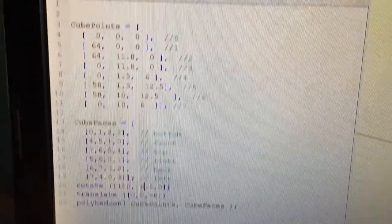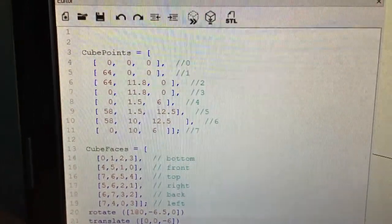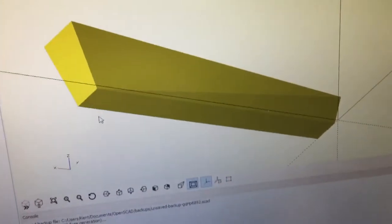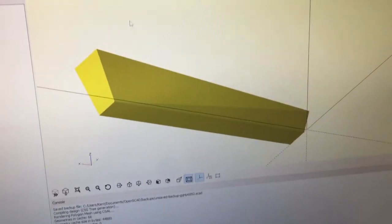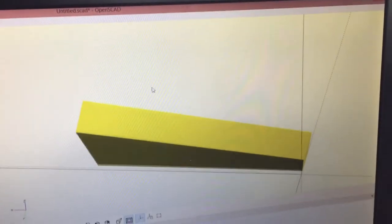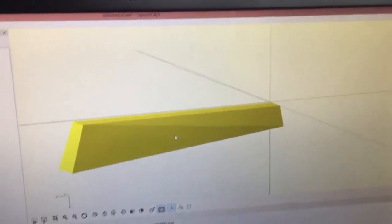I'm in a program called OpenSCAD and this is the code that I use to create this image in 3D CAD, and there you have the key done in CAD.